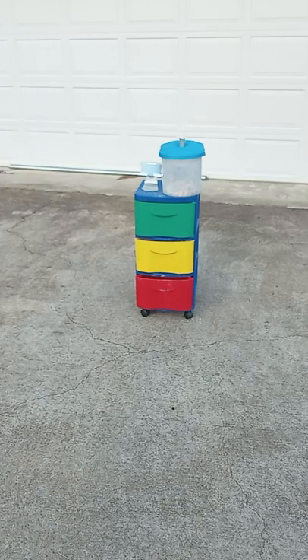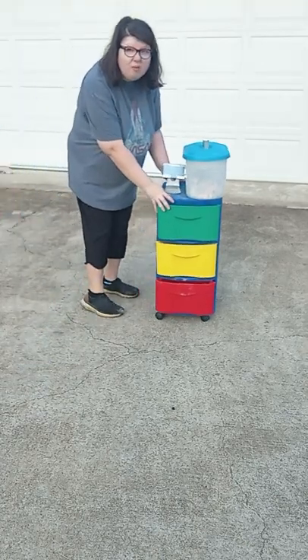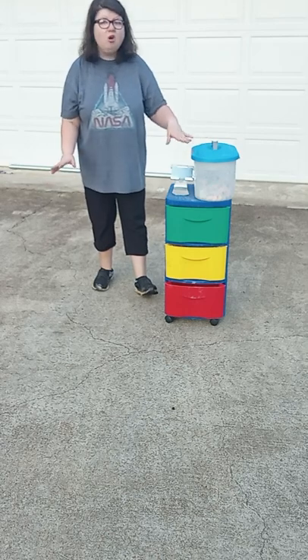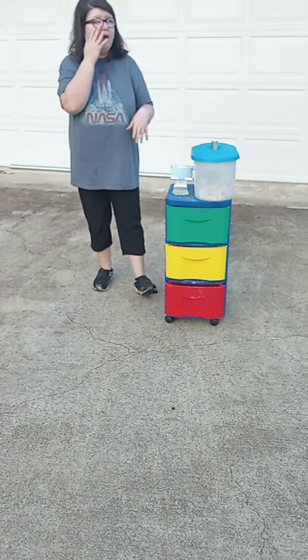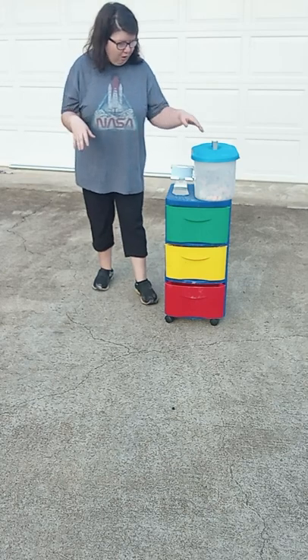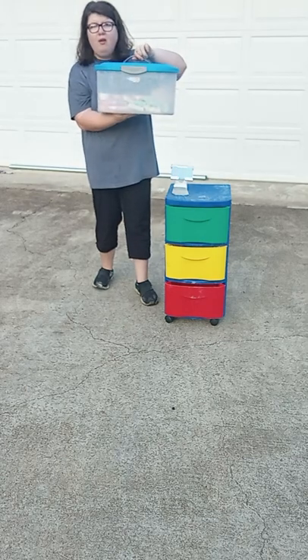Hello and welcome to today's video. Today we are outside and I have my chalk with me. My chalk consists of new chalk and older chalk, but we're going to be using a consistency of both. In this box I have here, I have brand new chalk and old chalk all in one.